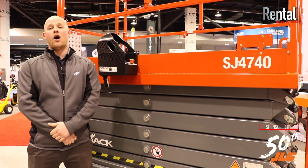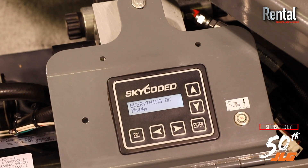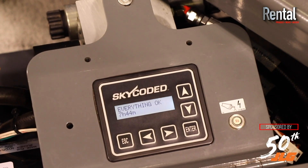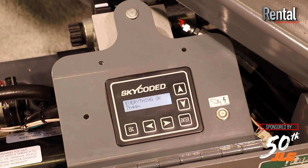We also have an onboard interface diagnostic system. What that gives you is simple plain English readouts so you don't have a code and have to resort back to a book. It's all there for you in the swing out tray.